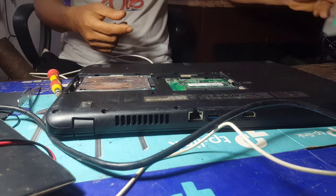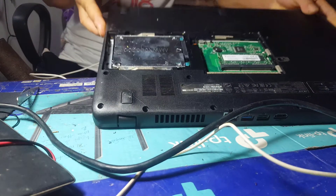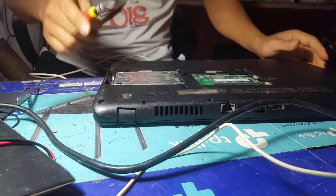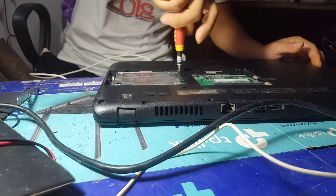Very easy to remove. Next, look inside the hard drive tray — there will be three screws on the side holding the hard drive. You continue to remove those three screws.